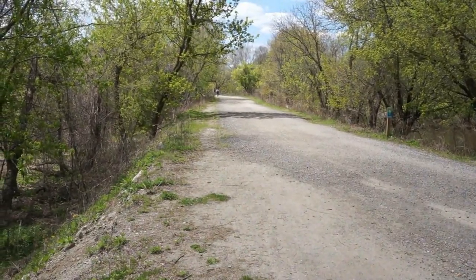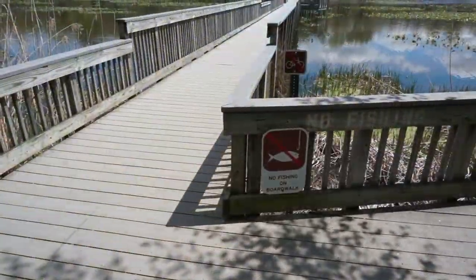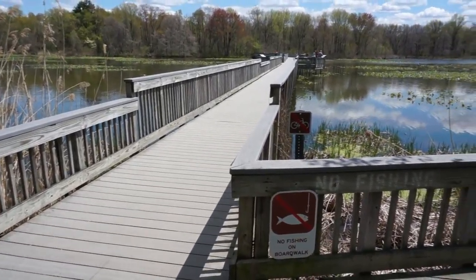There's actually a hiking trail here that's about nine miles. Planning on doing that today too. Pretty cool boardwalk across this lake or pond.